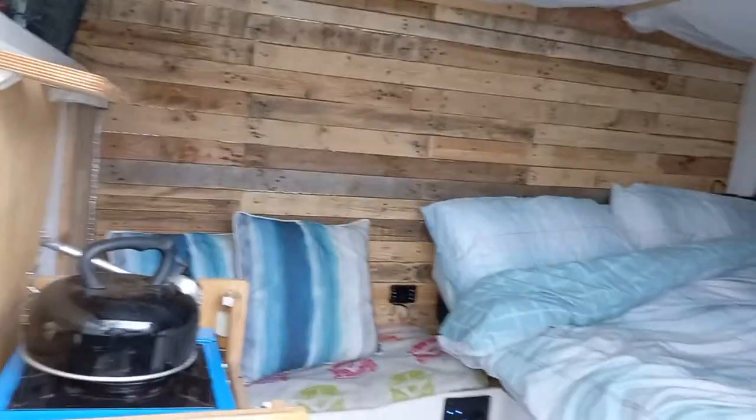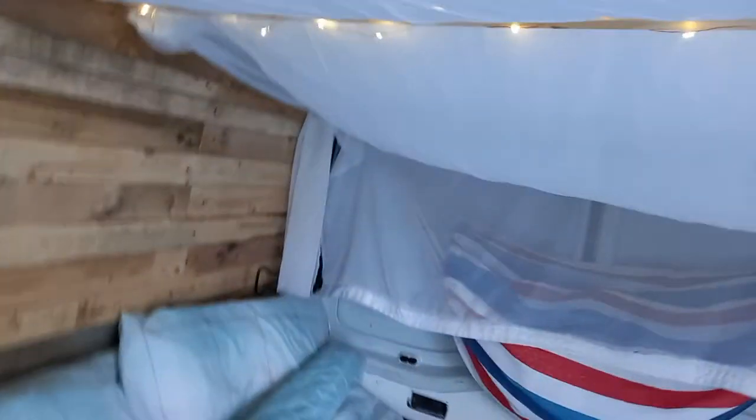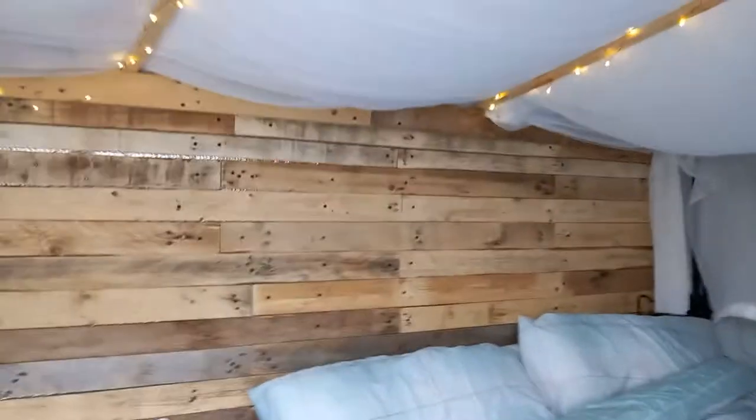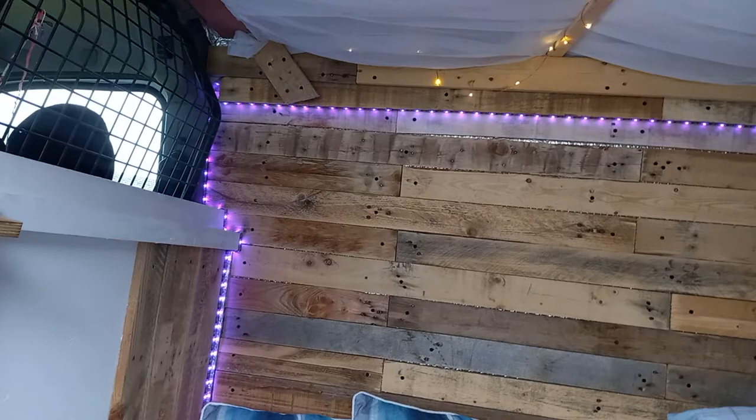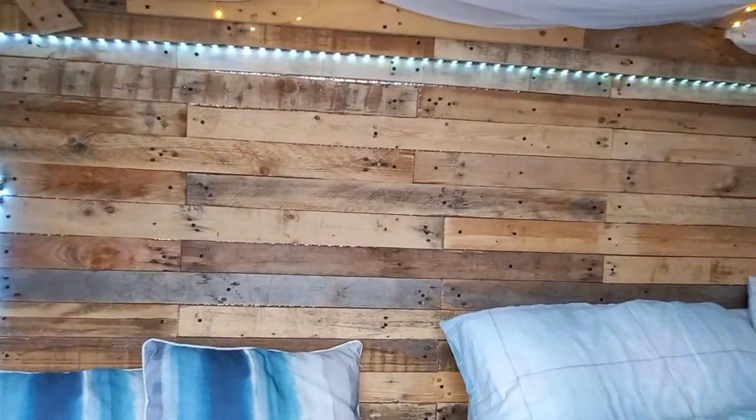If I open up you can see it has fairy lights — I'll switch them on, there we go — for mood lighting. And also LED lights which you can have in all sorts of different colors or flashing, so you can change them depending on the mood.